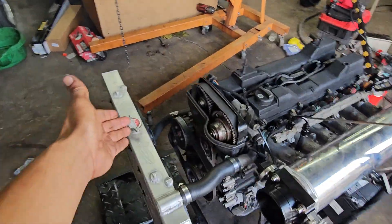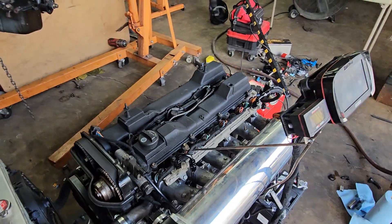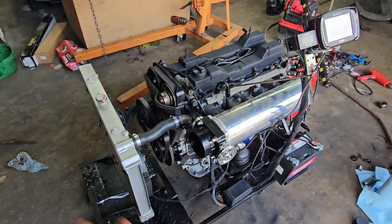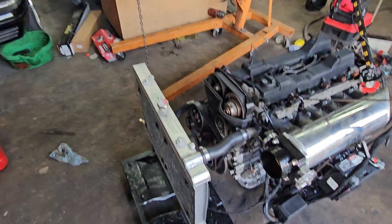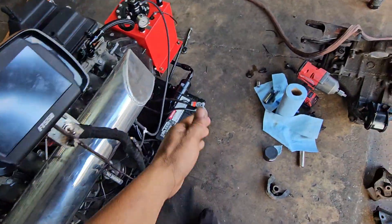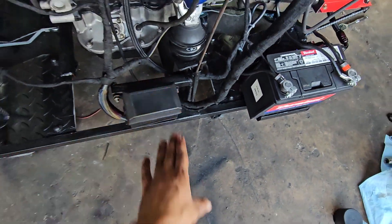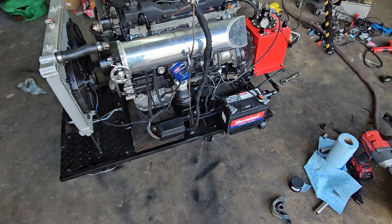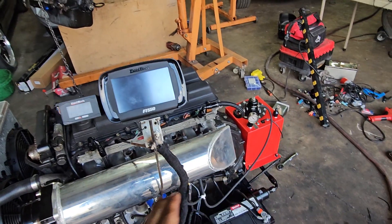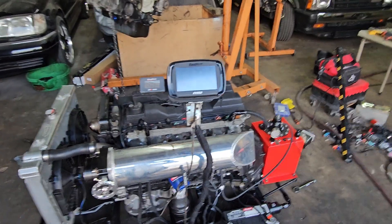So why did I build this? That's the million-dollar question. I'm doing tuning classes — two types. I've got an intro to tuning class and an advanced course. In the intro class, we're going to cover how all these things work: how the coils work, injectors, TPS, wideband, fuel pump, fuel regulator, relay box — all in detail. Every component of the engine, how they work, and how to make them work together — not just with this ECU, but any computer.